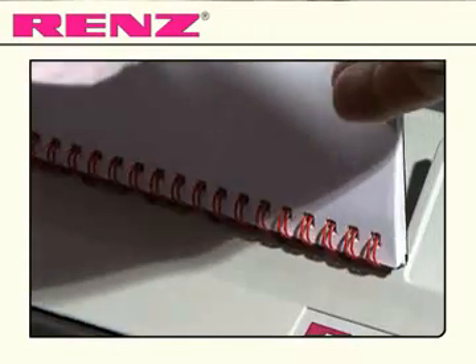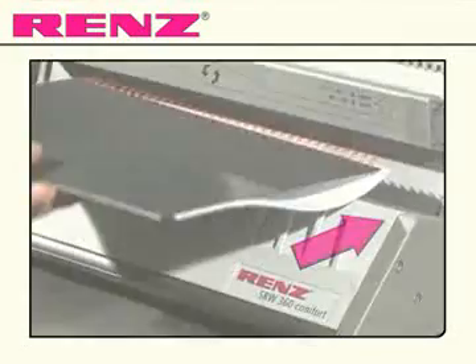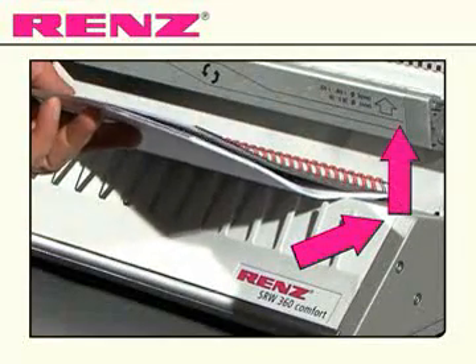Once your document is punched, you can load it onto the comb in the finished order. Take your document and slide it onto the closing mechanism.